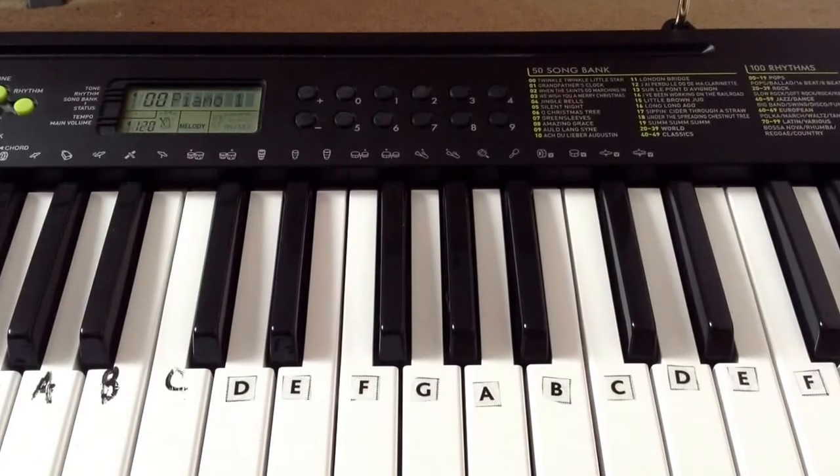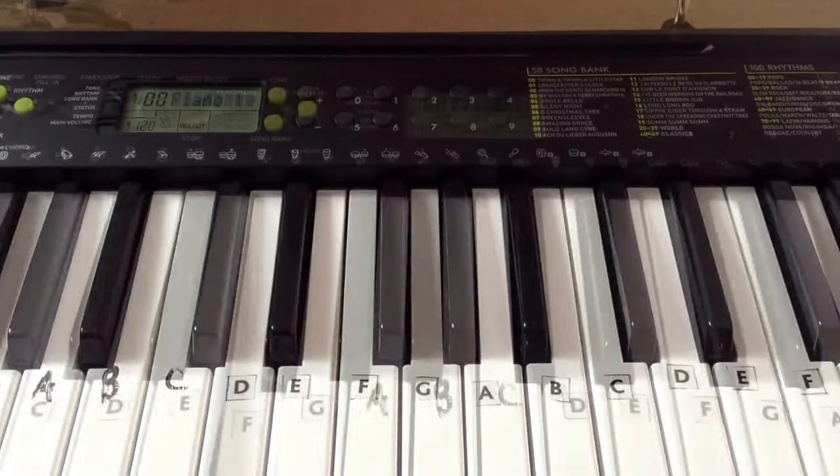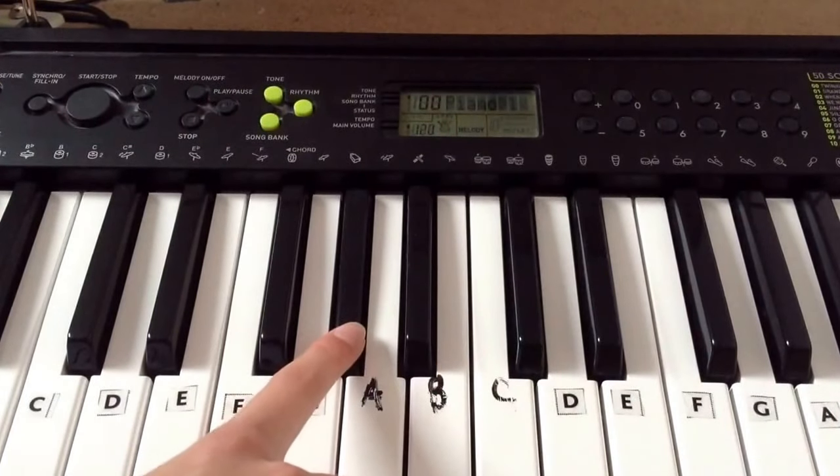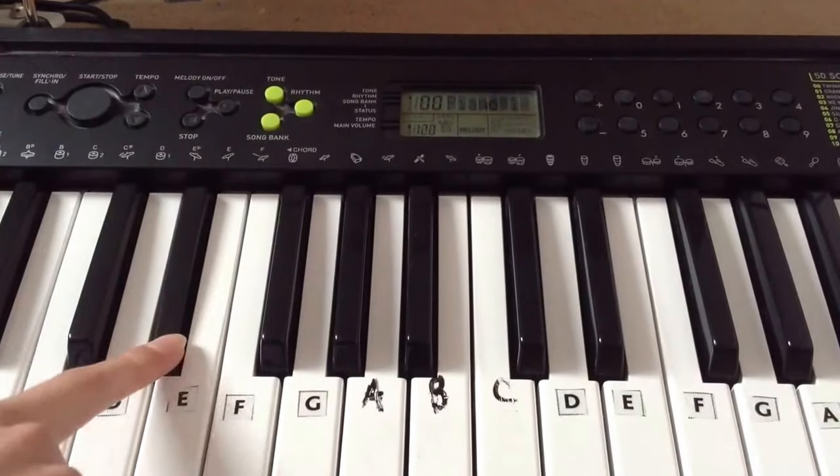Now with our left hand we're playing at the same time: C sharp, G sharp, D sharp.